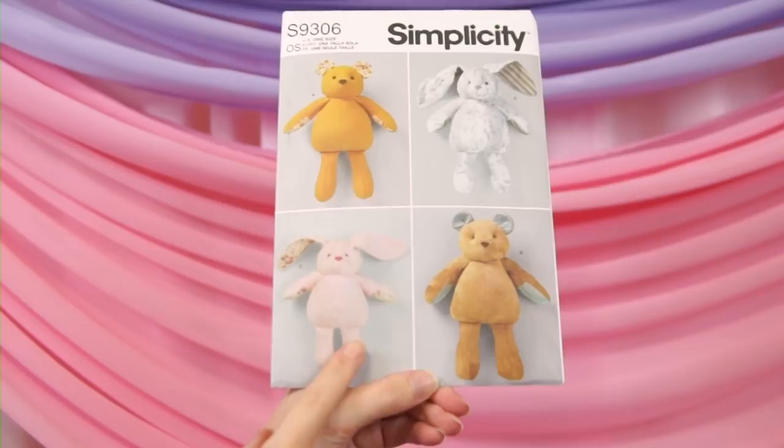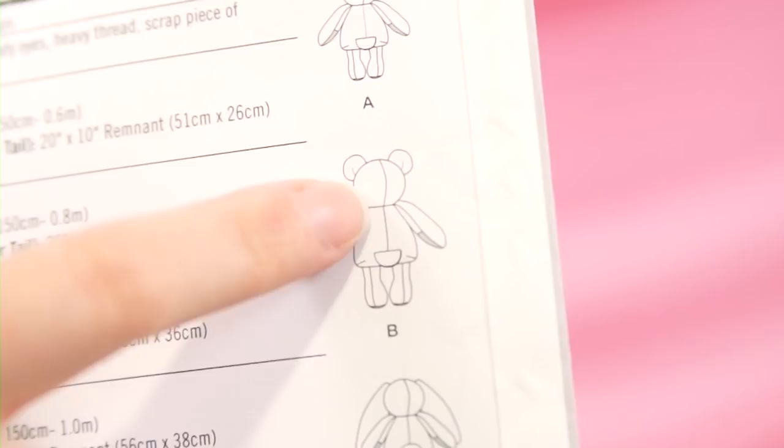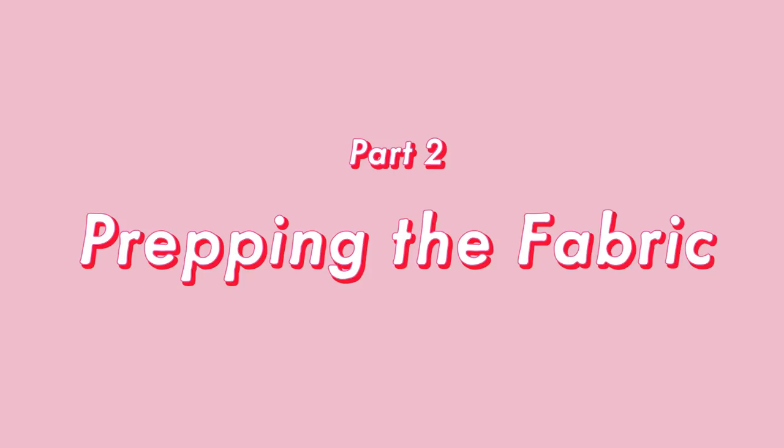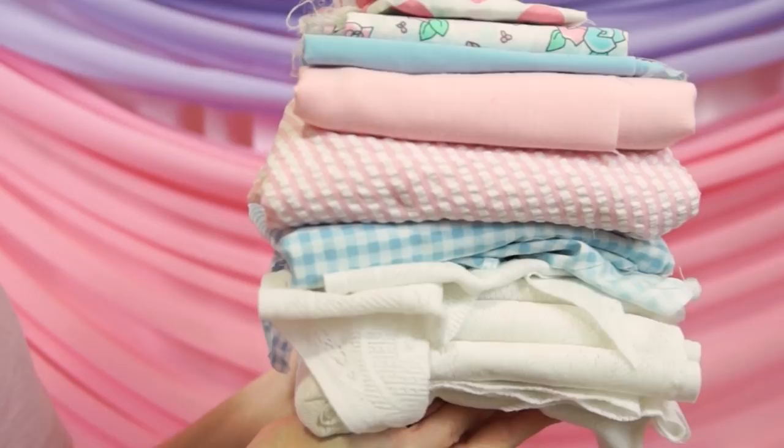Anyway, long rant about Simplicity being problematic aside. If you want to create a plush just like the one I'm making, I used a Simplicity pattern specifically so that no matter where you are in the world, you should be able to get your hands on it and follow it along with me. Specifically, I'm using Simplicity 9306, but any design that has a back seam will work. So now that we have our pattern, we need to gather up some fabrics.